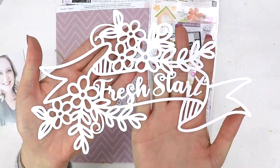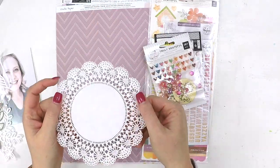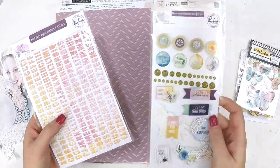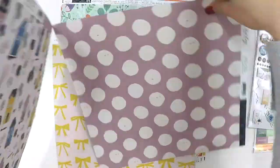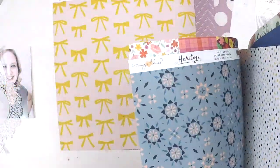Hey guys, it's Lauren here. You would not believe it, but this is my third attempt at doing this voiceover. I even yawned in the intro of the last attempt. I do not know what's happening with me today, so bear with me, but I really want to share this layout with you that I've been asked to create as part of the Hip Kit Club design team using the beautiful August kits.